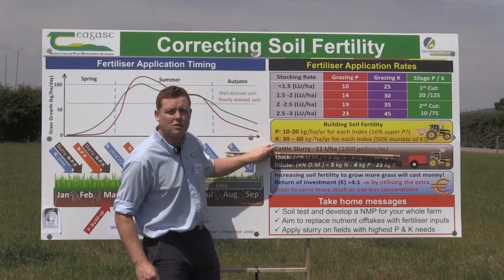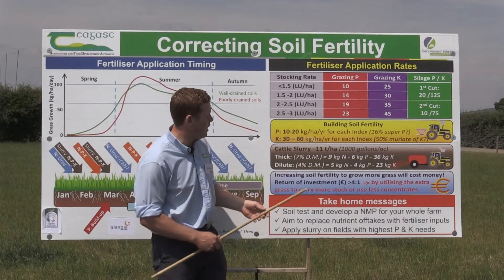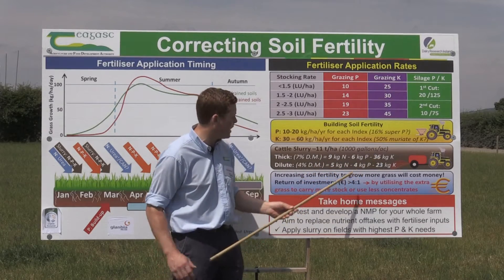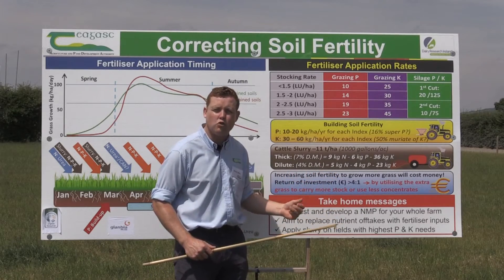Slurry is a very valuable resource. A thousand gallons of thick slurry is worth 9 kilograms of N, 6 kilograms of P, and 36 kilograms of K, versus dilute slurry which is much less in terms of nutrient concentration.